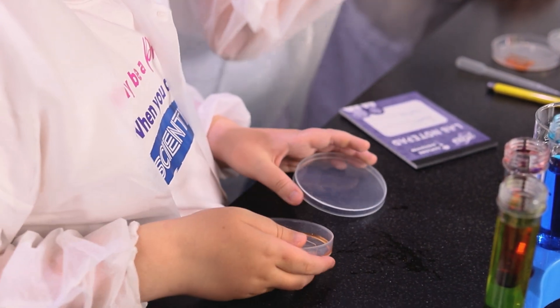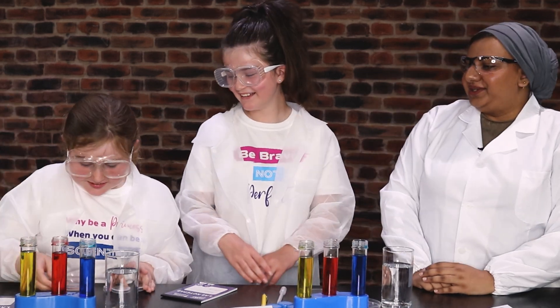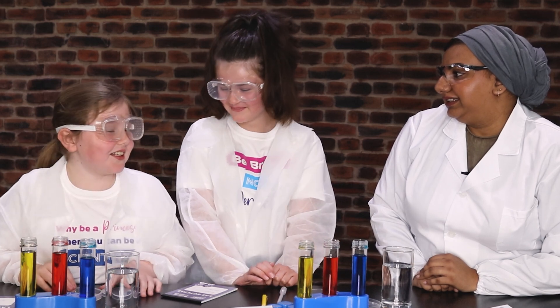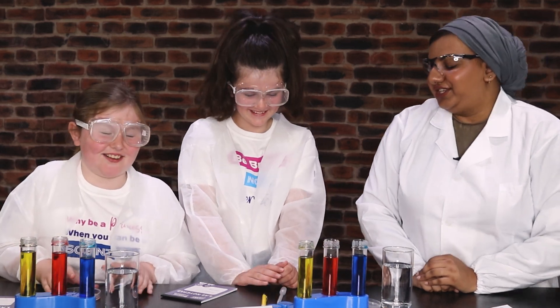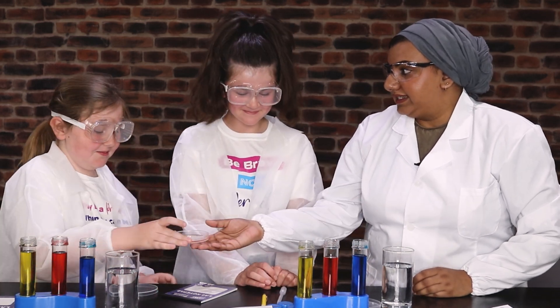And what about you? Is yours darker? Yes, it's dissolved. Why do you think yours went all over the petri dish? Because I was twirling it. Because you were twirling it instead of just mixing it.